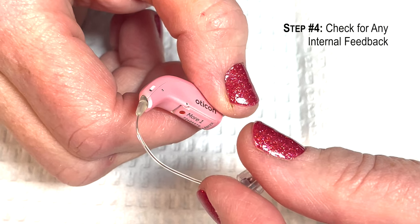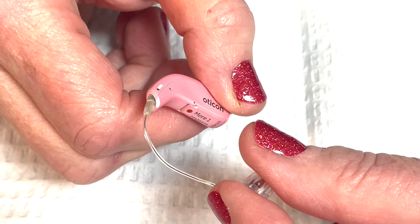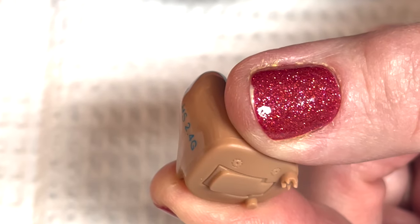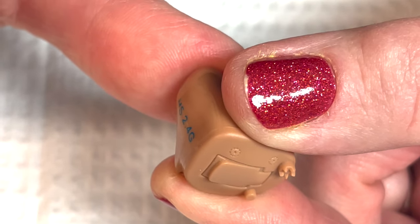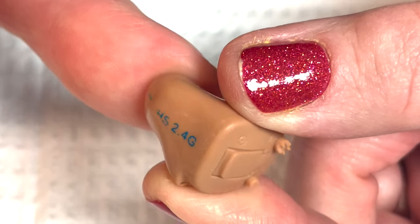Check for internal feedback by plugging the speaker with your finger. If the feedback stops, then the issue is improper hearing aid fitting. If the feedback continues, then there is a leakage somewhere between the connecting tubing and speaker resulting in acoustic leakage.